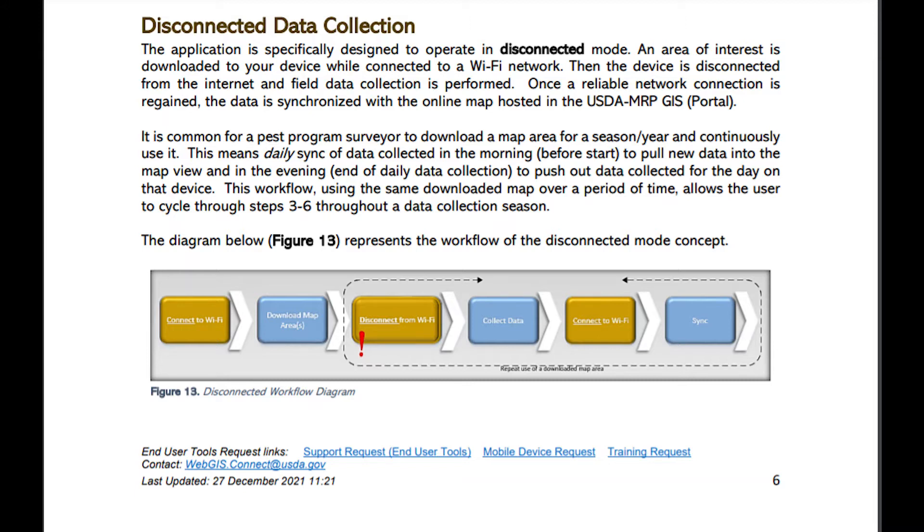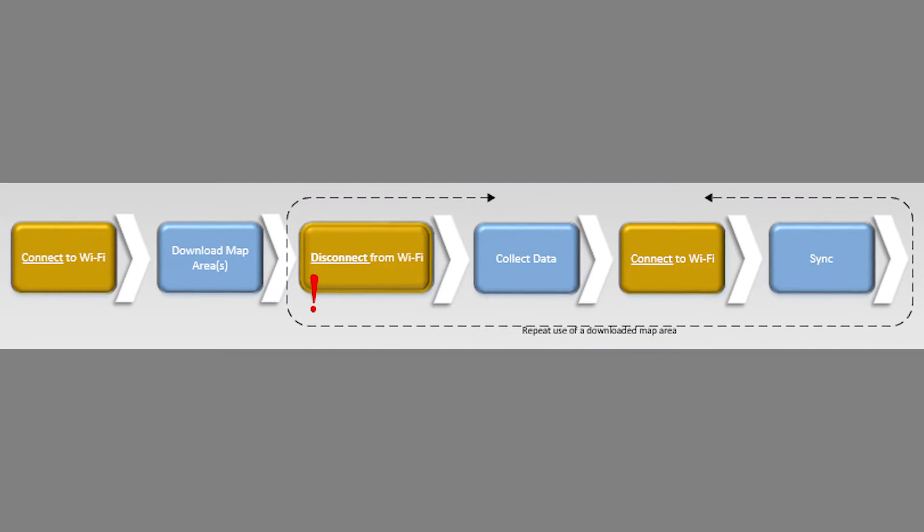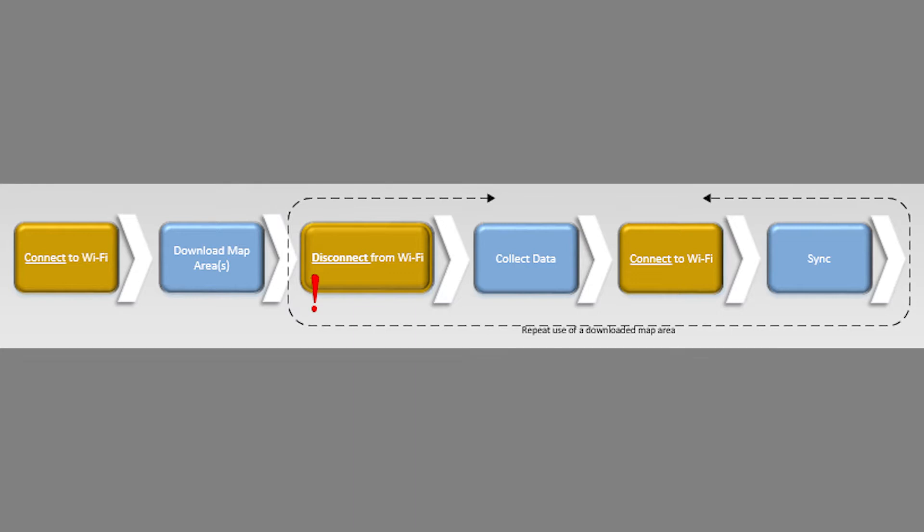Page 6 of your Getting Started with ArcGIS Field Maps guide covers the disconnected data collection workflow. This diagram here outlines the main steps that you should take. Field Maps is designed specifically to be used while disconnected from Wi-Fi, which is really cool since many of us operate way out in the rural areas of the United States collecting data.